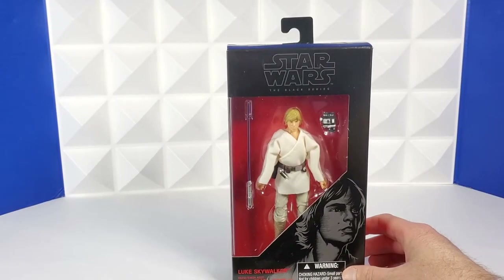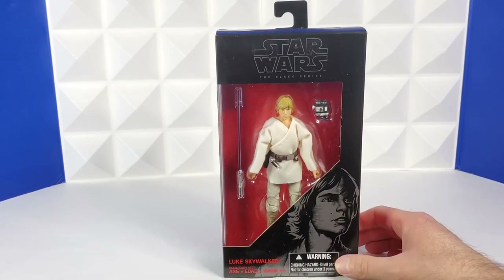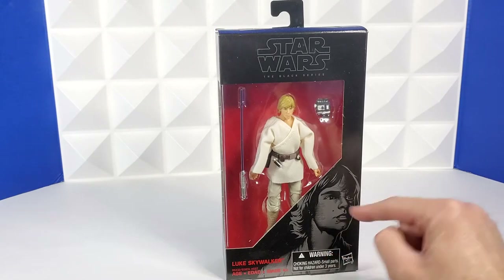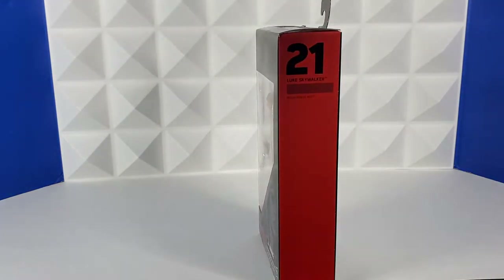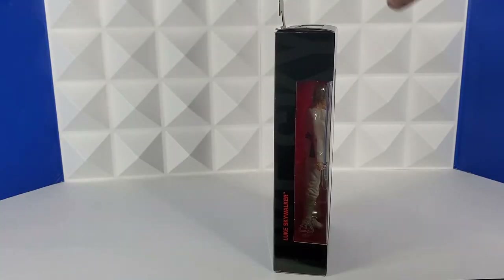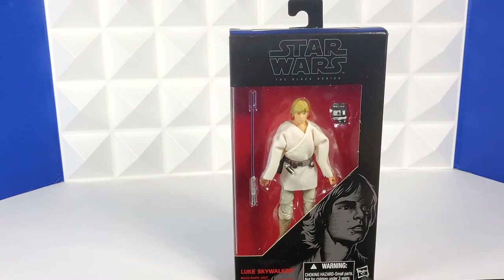Next up is Tatooine Luke. I didn't have him, and that's insane to me — you absolutely need this Luke from A New Hope in the display. It comes with his binoculars and Anakin's lightsaber. Luke Skywalker number 21, and then description and art on the back. I was thrilled to find this figure and pay less than list price for it. It's going to look great with the rest of the collection.